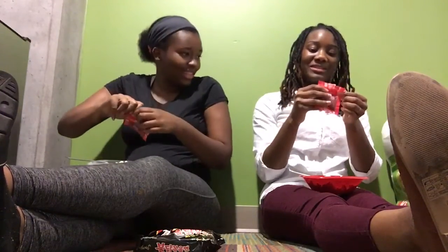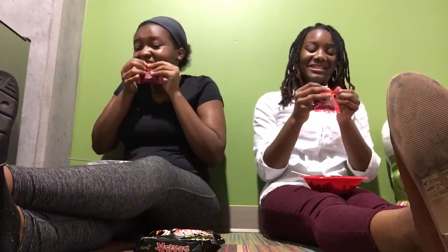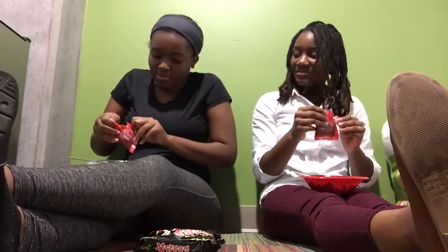I probably look weird smelling this thing, but it smells like soy sauce and it's good. It smells good. It's so deceiving. She doesn't have any water near her so she thinks she's a G. I ain't trying to die — I did this before too. I wish I had the footage but I don't. Oh Jesus, that almost killed me.